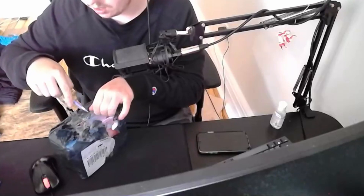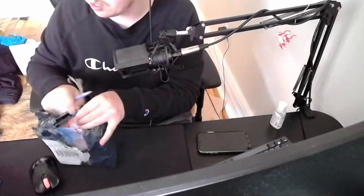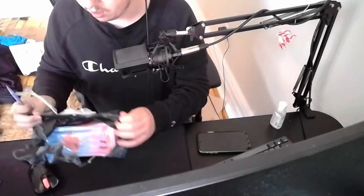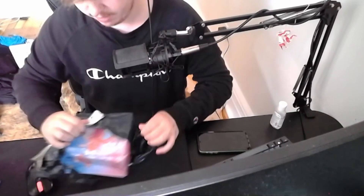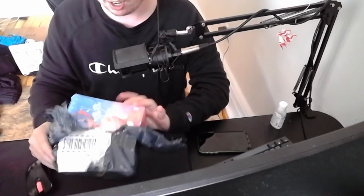The box ain't in the best condition, not gonna lie. The pen just dominates this. So that's why we got the big screen of the webcam there. The box is definitely not in the greatest condition - yeah, it's pretty messed up.